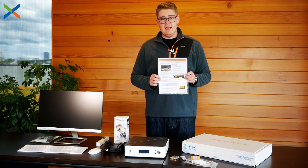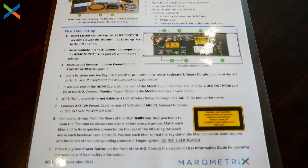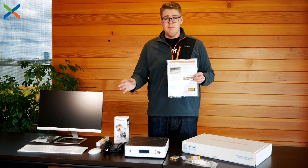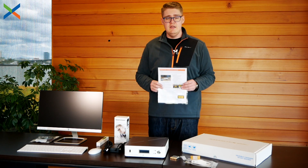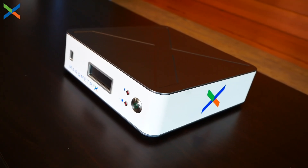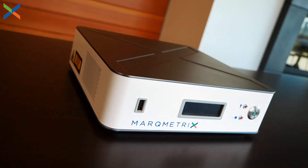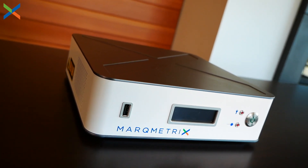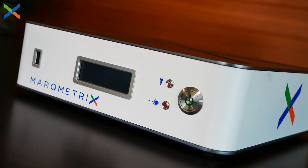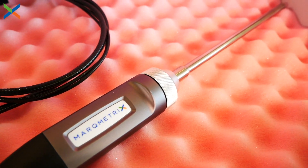Please also check the boxes for a packing list and the quick start guide — it will tell you everything that should be in the boxes, so double check to make sure you have everything. Also take note that your individual system might look a little different than this one, as we build different systems for different use cases. Just refer to your quick start guide and packing list to make sure you have everything you need. By the way, the Markmetrics all-in-one system is very easy to pack and travel with.